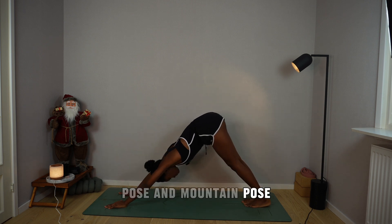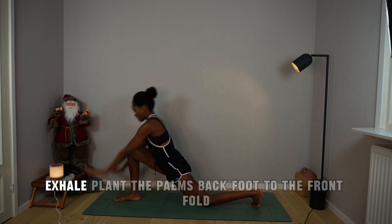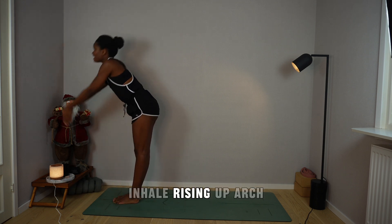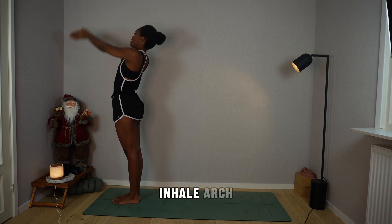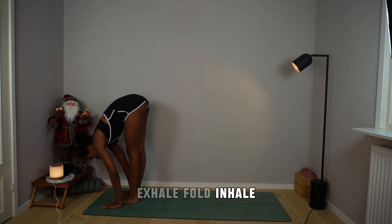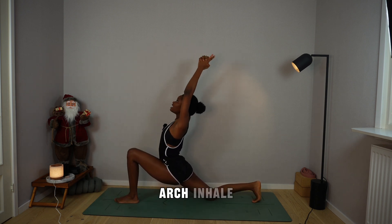Mountain pose. Breathe in, right foot to the front, drop the left knee, arms overhead. Exhale, plant the palms, back foot to the front, fold. Inhale, rising up, arch. Exhale, prayer to the chest, chin to chest. Inhale, arch, look up and back. Exhale, fold. Inhale, flat back. Exhale, right foot back, drop the right knee, send your arms overhead, arch.